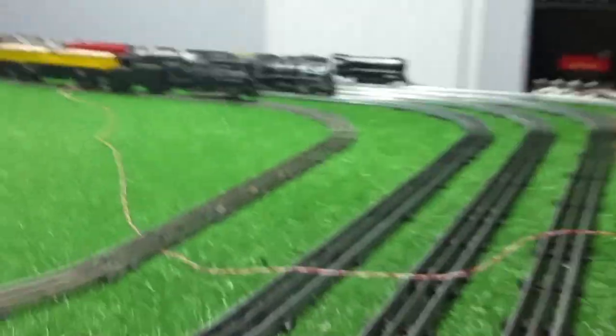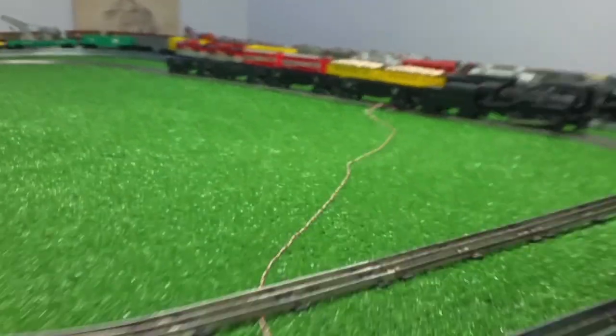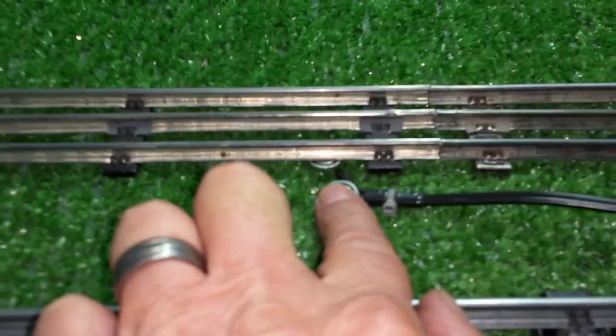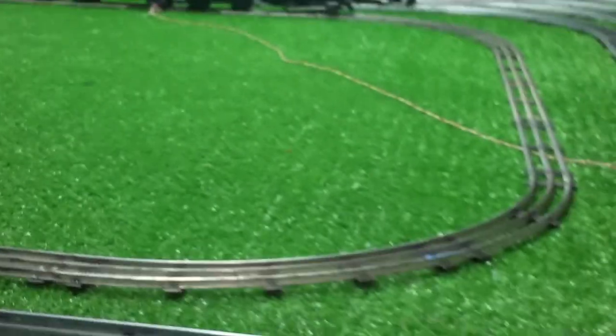But I found a really great way to eliminate that problem. I call this bipolar track power. What I'm doing is applying center rail power on that side of the rail, and outside rail power on this side. By applying power on both sides of the track, the resistance of the track becomes equal, and so it will no longer speed up or slow down.